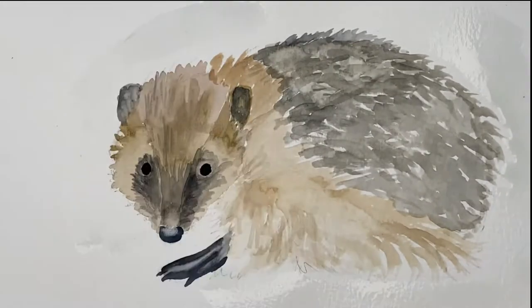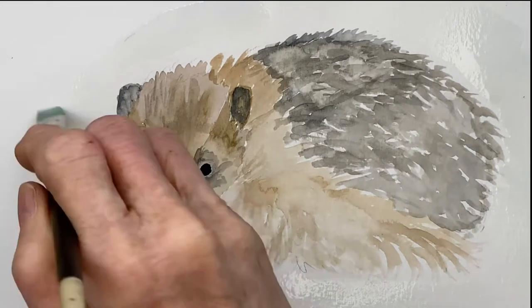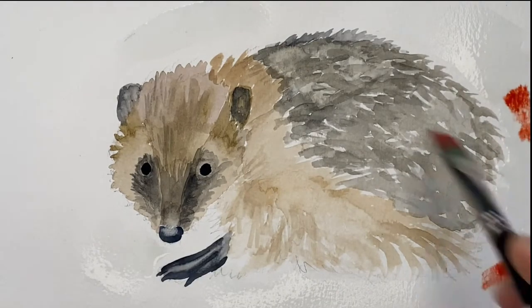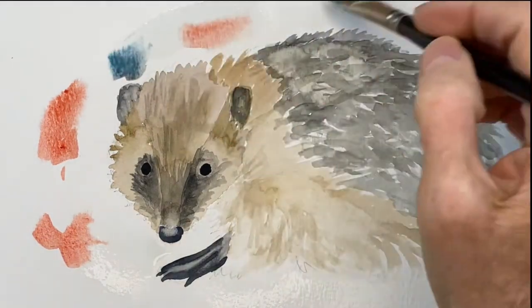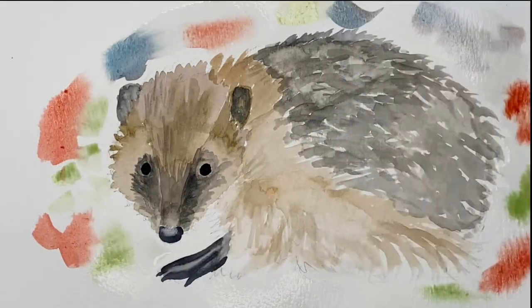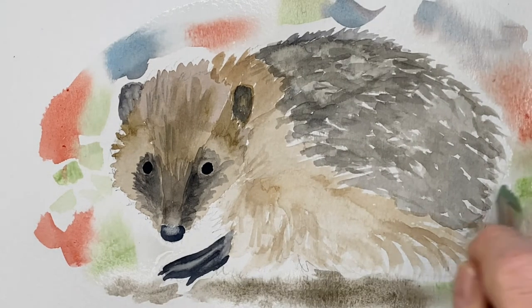Now to put in a background, I am dampening the paper around the hedgehog — this is going to allow the paint to blend and flow into a soft edge around him. Dampen it all with water and then lay down some paint in different areas, different colors. If you lay some more water on top of that, you can spread out the colors and they blend so nicely together, giving a really easy background that looks awesome.